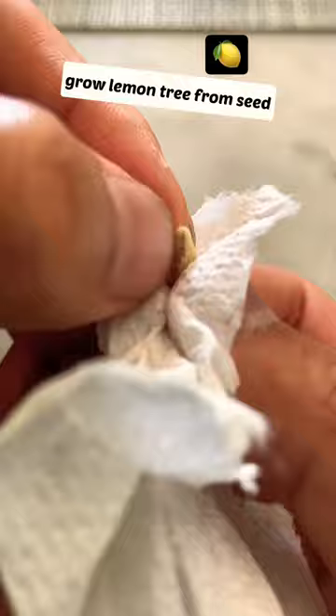Now peel the outer layer of the skin until it looks like this. Take the seed and put it into a cup of water for 4 hours.